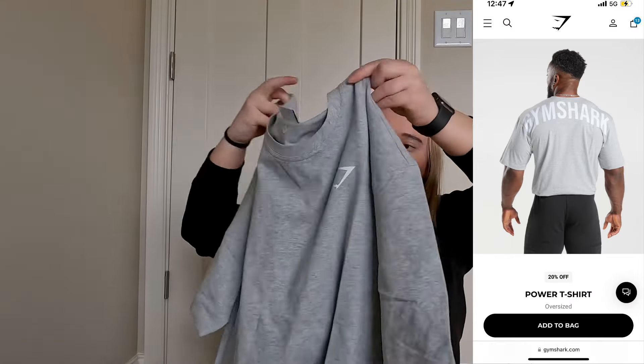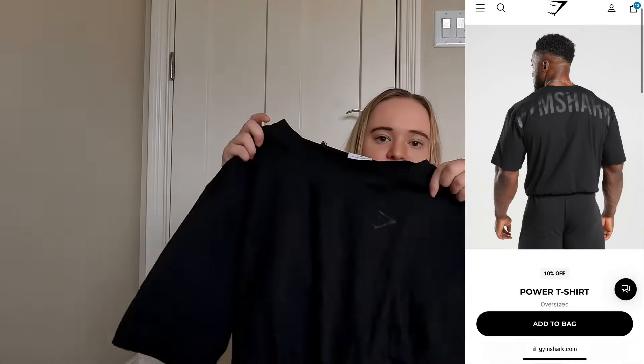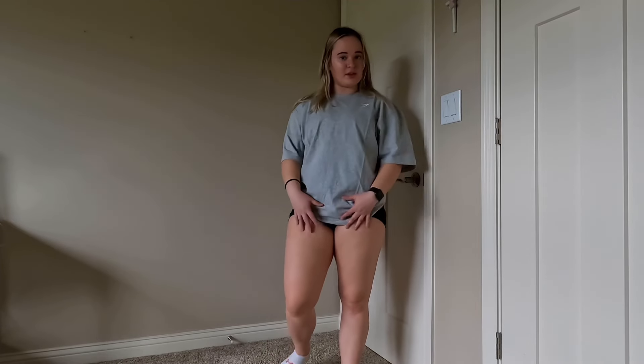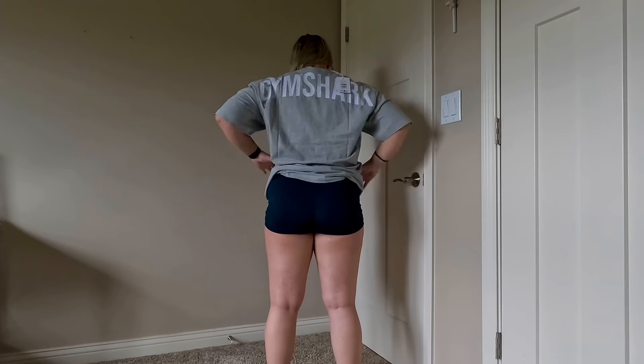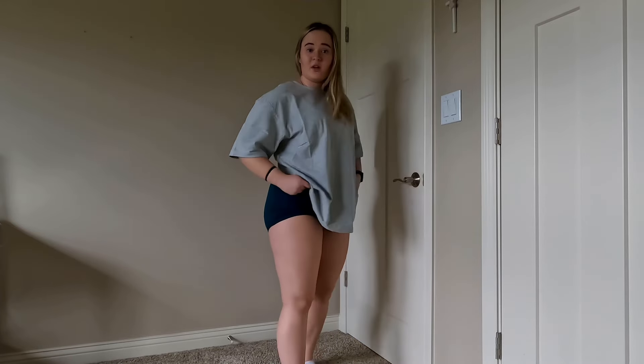The last thing I got from Gymshark is the Power T-shirt. I got this T-shirt in two colors. I got it in gray — it's got the logo on the front, and then it says Gymshark on the back. I also got it in black, same thing. Here is the gray Power T-shirt. It's kind of big — I would size it down if you don't want your shirt this big; this feels like a large or extra large on me, which is weird because it's a medium. Here's the back. I think it looks good; I think it's cute. I like the logo.